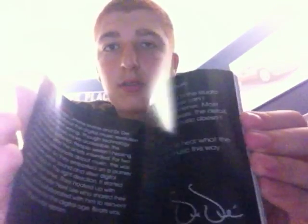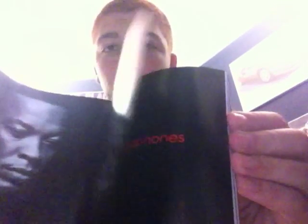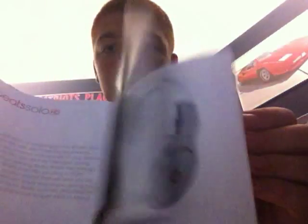Next you have the 'Turn It Up' guide, which basically just shows you all of their headphones. It's just a little pamphlet — it's pretty nice. I'd keep it because it lets you know what other options you have.